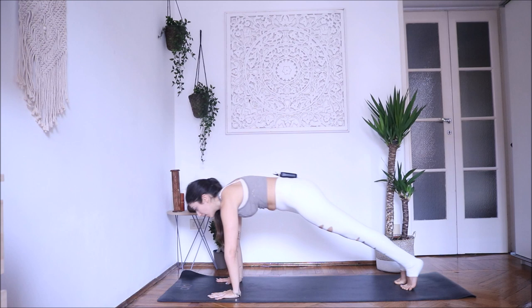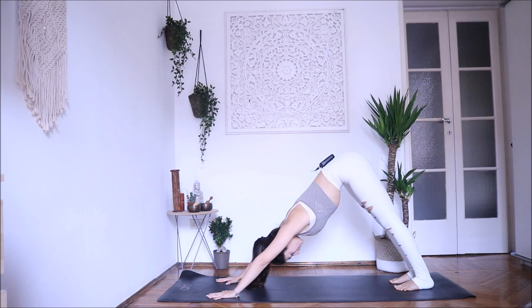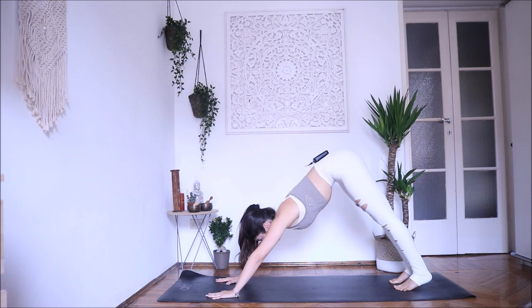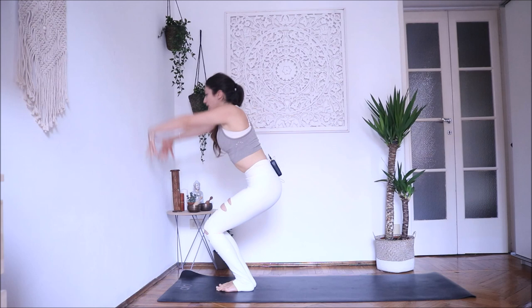Stay a couple more breaths here — breathe in and out, relax your neck. As you inhale push your hands down, as you exhale push your heels towards the mat. Inhale, look forward — step or jump forward. Inhale, exhale. Inhale — Utkatasana, chair pose, navel in, tailbone down. Exhale, release.